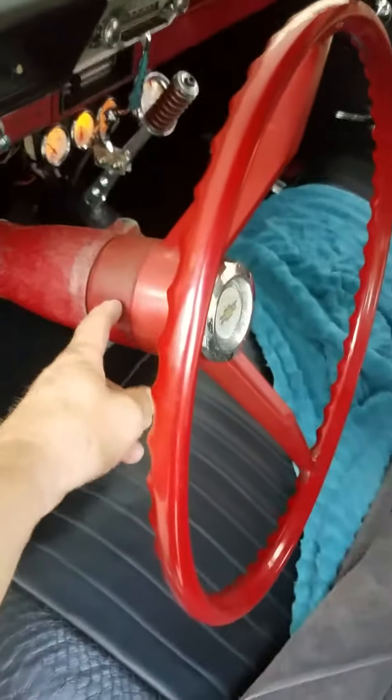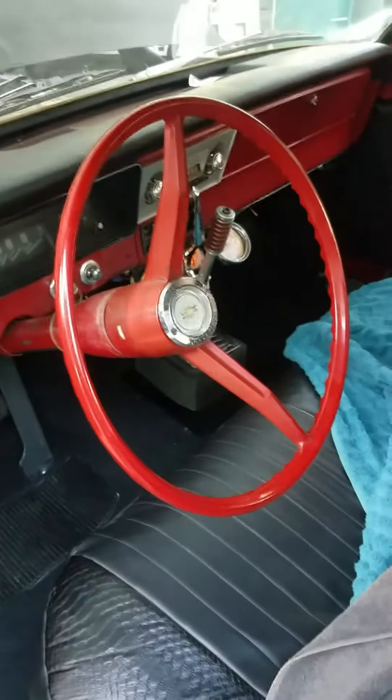I gotta put my blinker on so I don't get in trouble. Trying to burp her, get her up to 190.